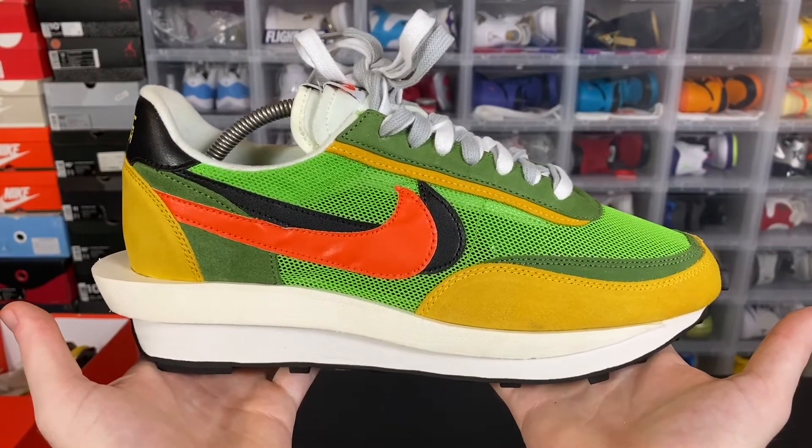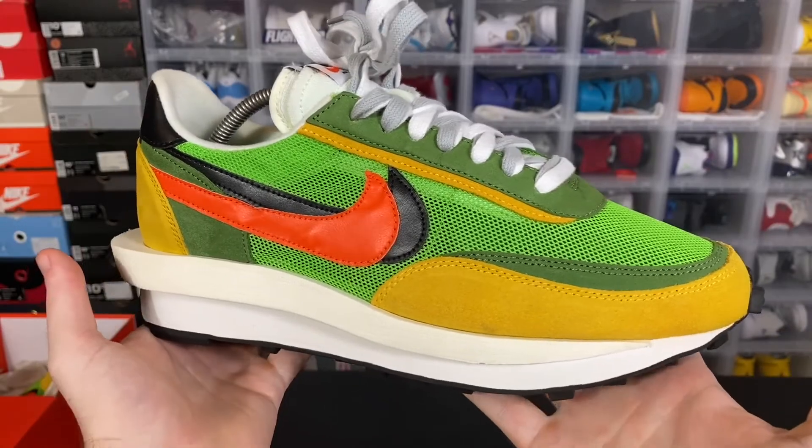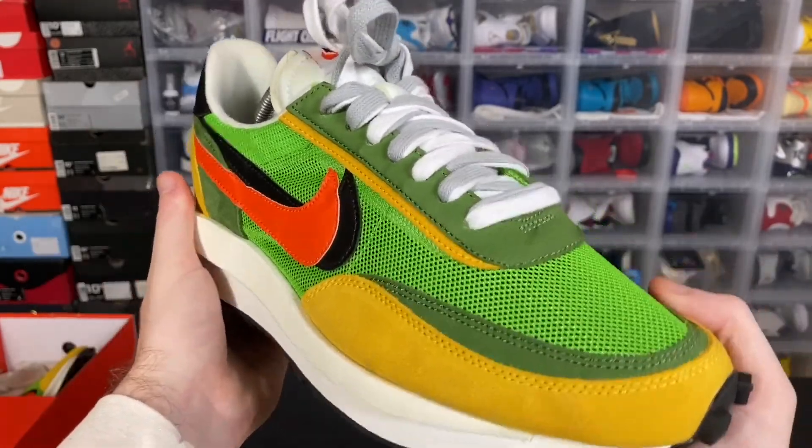How's it going, guys? I'm SoulSurvivor6, and I'm coming back at you with another video. Today, we're going to be doing a review of the Nike Sakai Waffles.